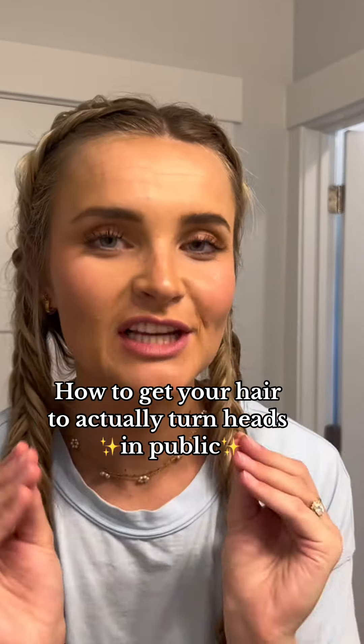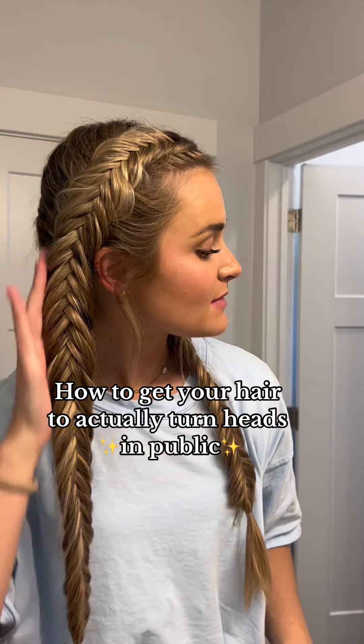Let me show you how to get hair that will actually turn heads in public. This is my most complimented hairstyle, and I've gotten a lot of requests for this. It's a perfect beach summer hairstyle. It's going to be a little bit of an arm workout, so stretch out those arms, ladies. I promise it's easier than it actually looks. Trust the process.